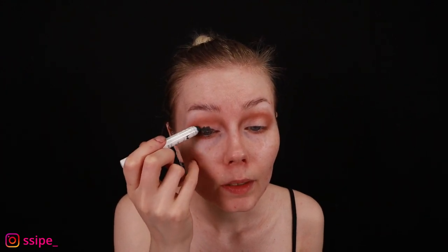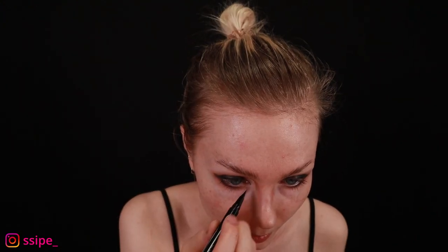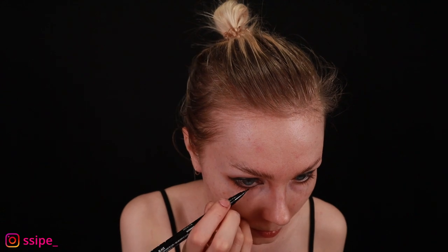Then I go over the eyelid with the black jumbo pen and blend it with a small brush. Here's the black jumbo pen that I placed. Then I take the NYX epic ink liner and line around my eye. On top of the black pen I take the Jeffree Star Cremated palette and put black on top of the black pen.